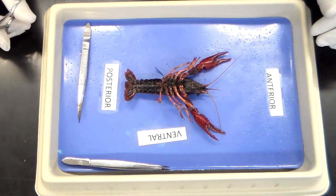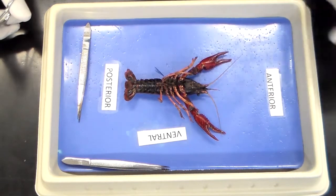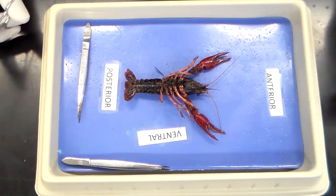The first thing you're going to do is sex your specimen. I noticed the modified swimmerets here, so I can tell that this is going to be a male.